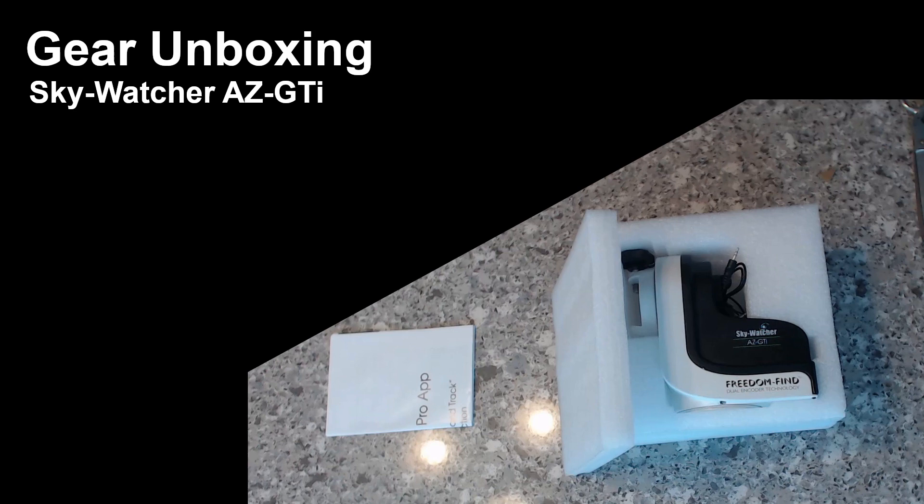Today I'm going to be unboxing a Skywatcher AZ-GTI mount and tripod, as well as a few other accessories. I decided on this particular mount because I'm trying to create a mobile rig which will work with my Gran Turismo 71. This mount is quite light, very easy to pack away, it has WiFi control making its portability even better, and it's got just enough carrying capacity to support my Gran Turismo 71.